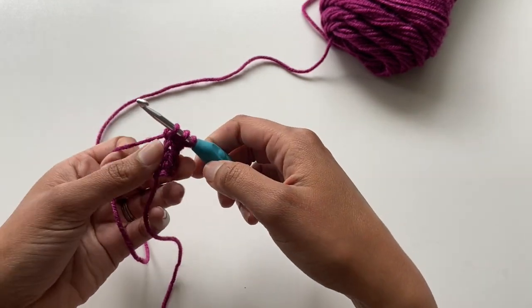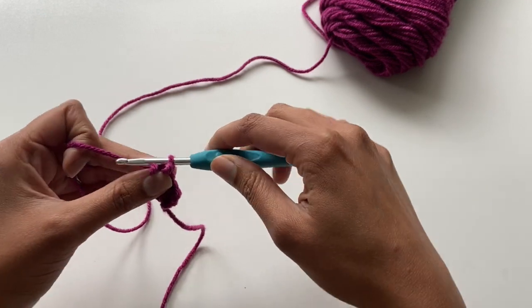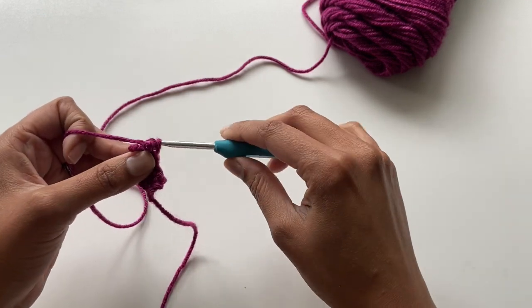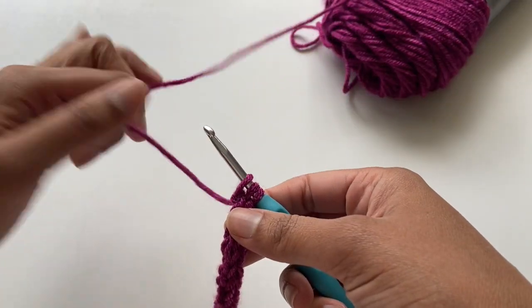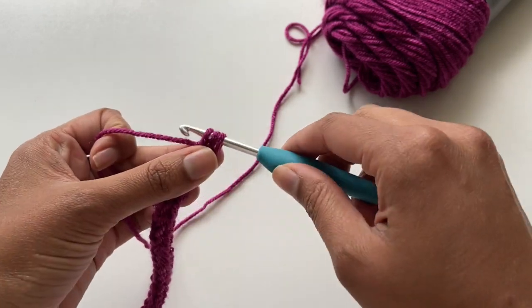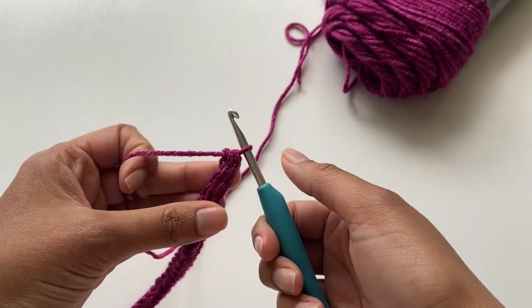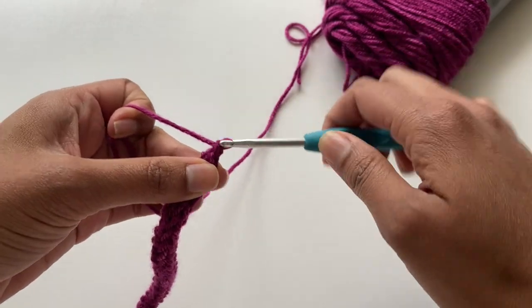I'm going to do a few more rows so you can have an idea of what it looks like when it's a little bit longer. Next I'm going to show you how to finish this off. My preferred way is to yarn over and pull through all three loops, then chain one and tie it off.